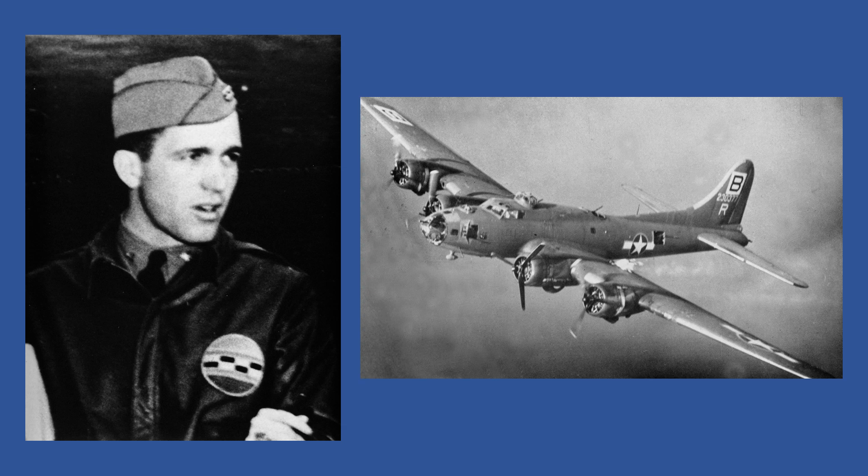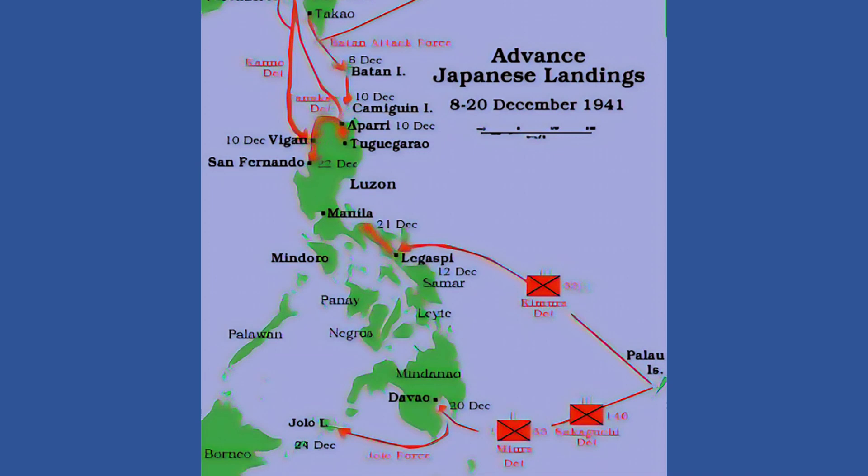becoming a navigator on B-17 bombers. He arrived in the Philippines just a few weeks before the Japanese began their conquest in December 1941.